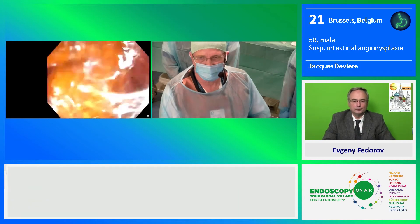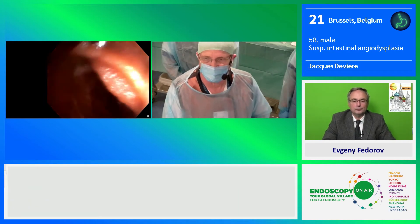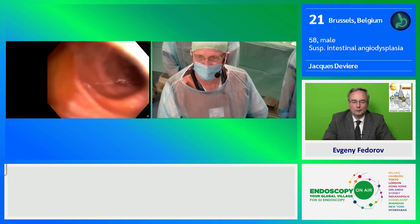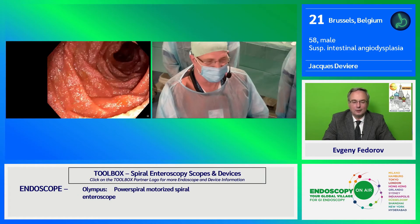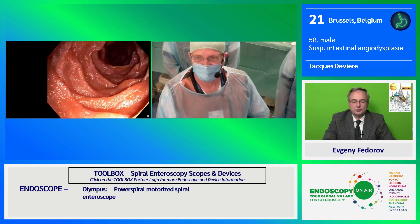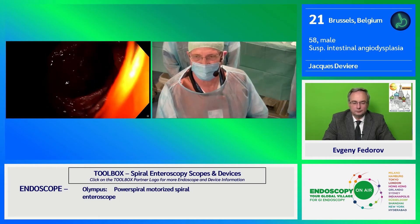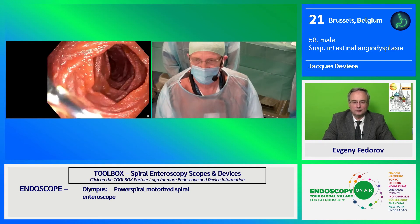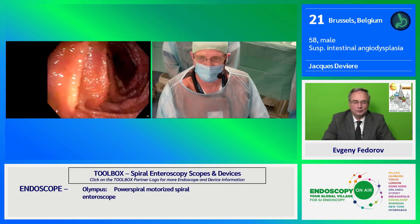We can perform the procedure under appropriate sedation, but in this case my colleague Michelle Bourin was kind enough to wait as we were delayed. It is much safer for the patient and more comfortable for everyone to have the patient intubated.